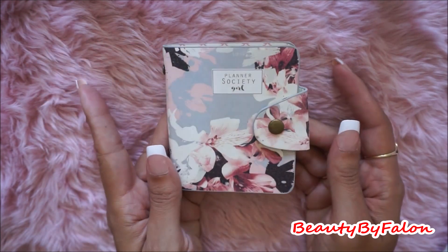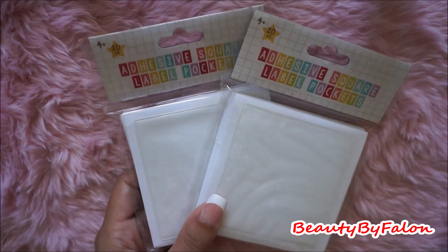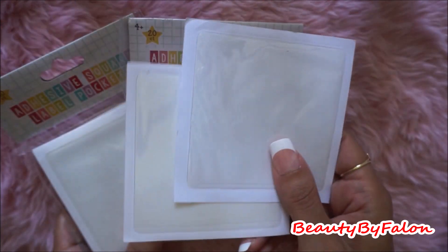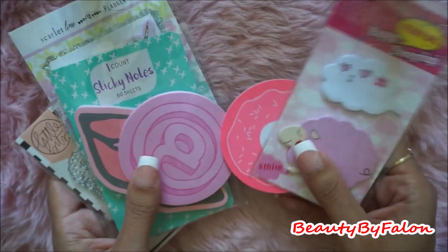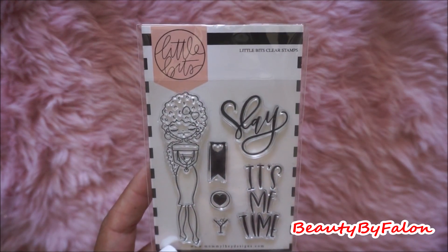I found a Planner Society sticker holder — it was sitting there. And I found a bunch of these adhesive pockets that were sitting there. There's 20 in each one. So I was lucky enough to find two packs of those and two just laying there. So I picked those up — I use these all the time in my TN. Post-it notes — I just grabbed a bunch of post-it notes. This is a stamp set by Mommy L, cute.